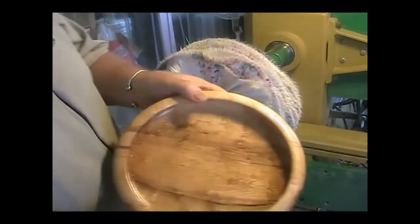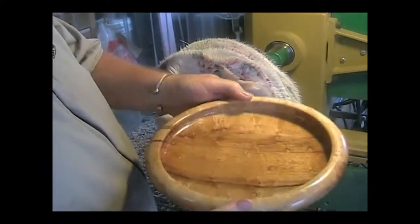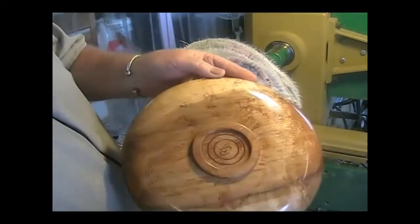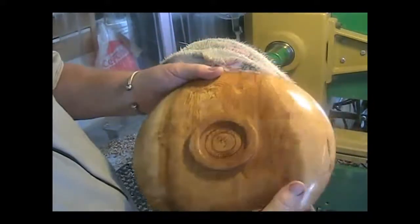I just finished it off at 1100. Look at the results — it's absolutely gorgeous. Beautiful. And there you have it. That's how I make bowls.